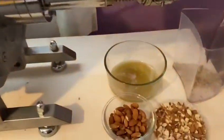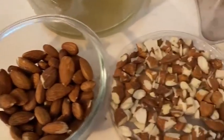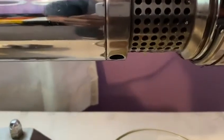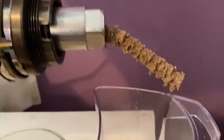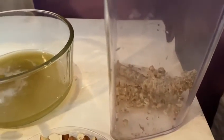I'm pressing some raw almonds, which I chipped into smaller pieces to make it press easier. You can see the oil dripping as it's being pressed, and you can see the cake — the byproduct of pressing the oil.